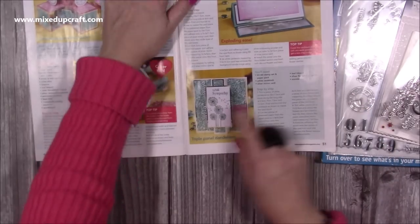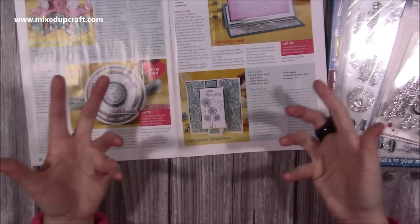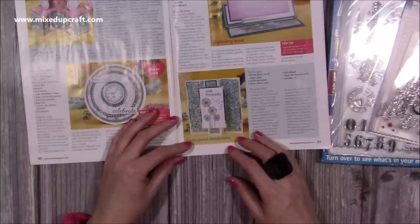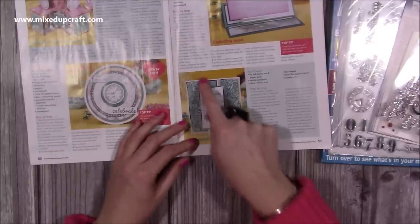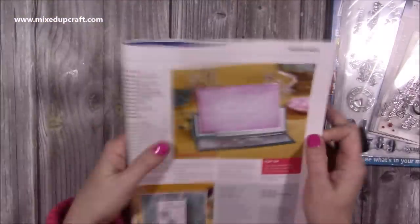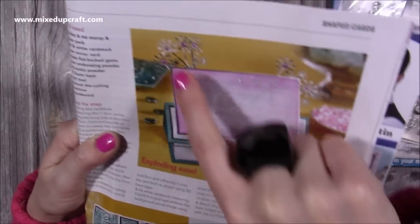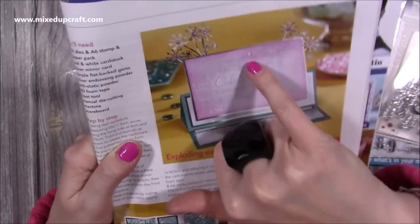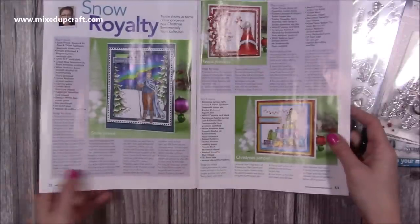They didn't ask me to do a sympathy card, but when I saw the dandelions with all the bits coming off - like you'd blow as a child - it just had that with-sympathy feel about it, and I think it turned out really nicely. It's a simple fold with a few score lines but it's got quite an impact. Then there's a large easel card, all embossed in silver powder with sparklers coming out the top, and I even used the tiny little star dies.